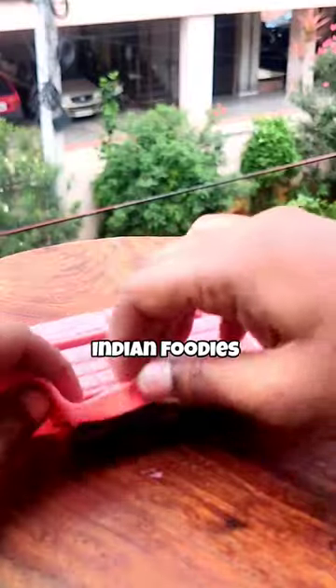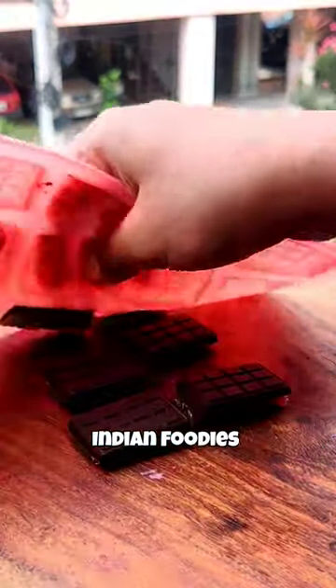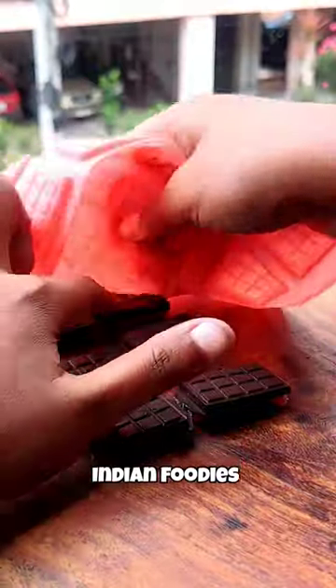It was so fast. It was so good — very good with chocolate. It was very tasty.